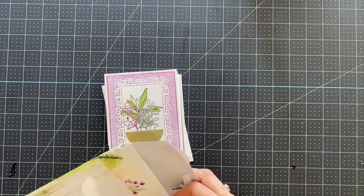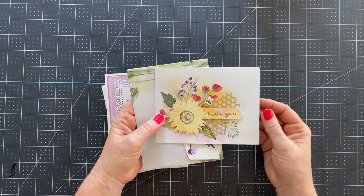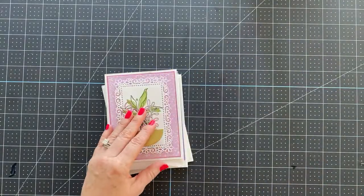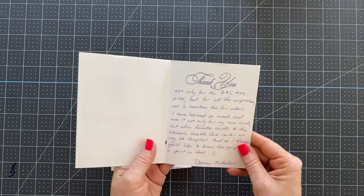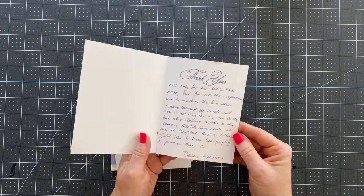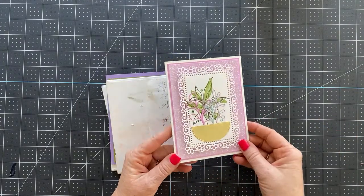This one is from Carolyn Helmick, who is one of my team members. She did this beautiful card for me — I think this is a Paper Pumpkin card. Super sweet. This one is from Dina and she has a very sweet note inside about how she's been using her Stampin' Up! She donates cards, and this card is stunning.